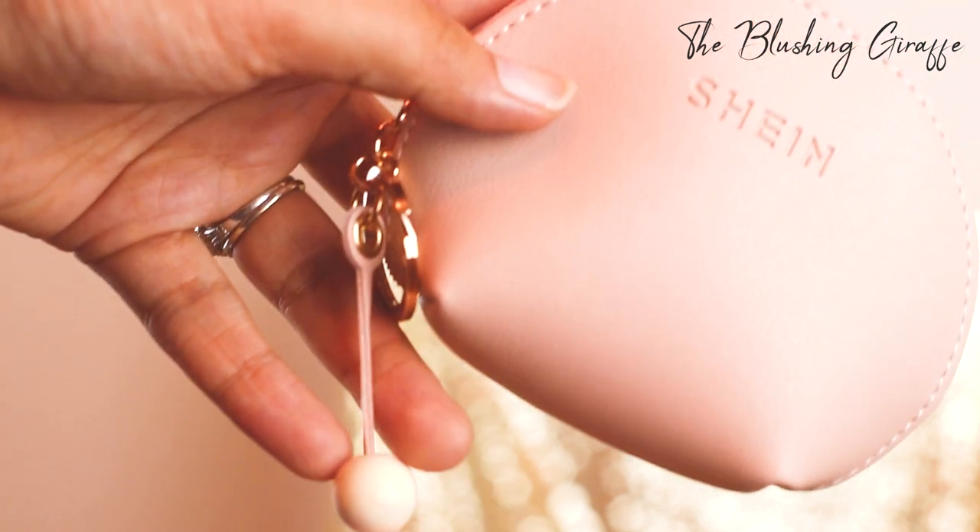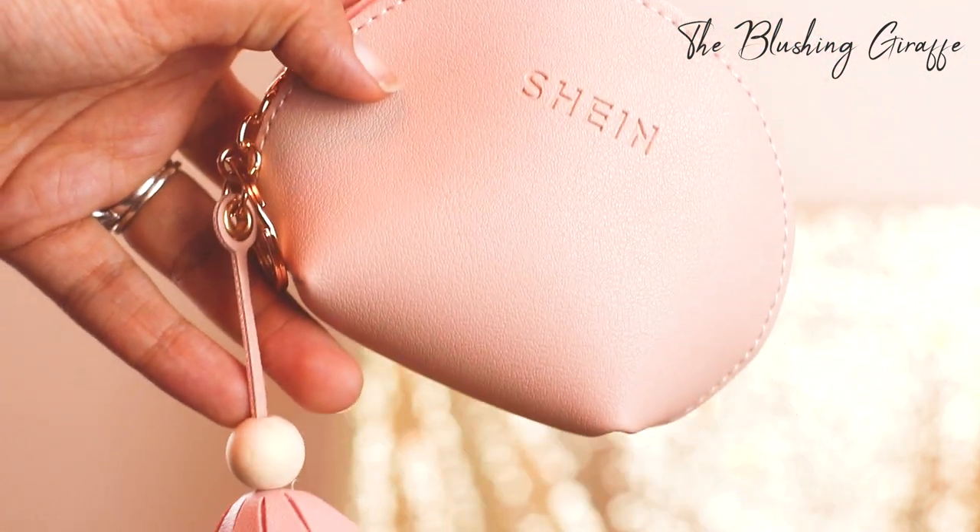The next item is actually a free gift from Shein because I spent a little bit too much. The nice thing about Shein is they always have some sort of promotion or deal going on. This is a cute little Shein purse — it has their logo, a really cute flower on it, and it's a decent size. It's got a little key ring too, so maybe even on my keys I could keep emergency things like paracetamol and tissues, especially for traveling.